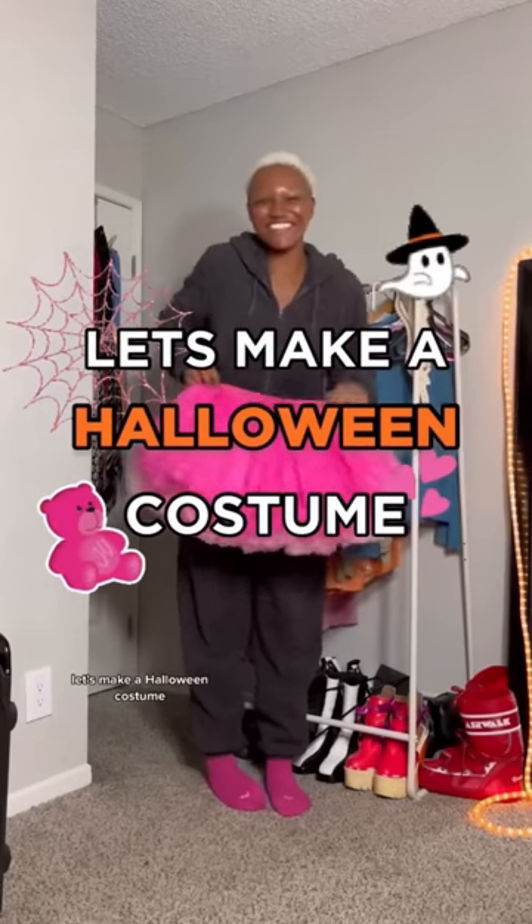Let's make a Halloween costume! I want to be a pink teddy bear, and I've already added my pink tutus. But since I don't own a pink top, I'm gonna have to get a little crafty with Rit dye.